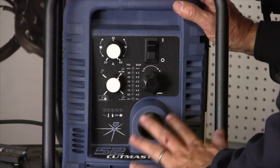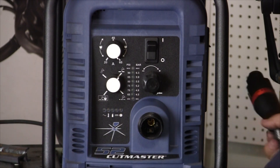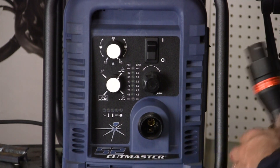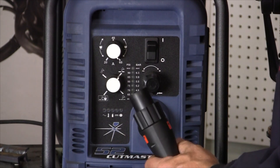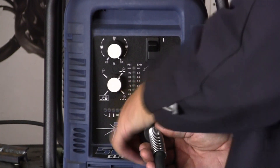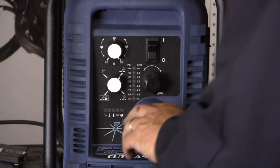I hooked up my air in the back and I've attached my ground clamp to the table. The ground clamp comes right out of the machine — it's just fixed in there. I'm going to hook up their ATC plug. This is a proprietary plug to Thermo Dynamics. Screw that down, and now the torch is connected.